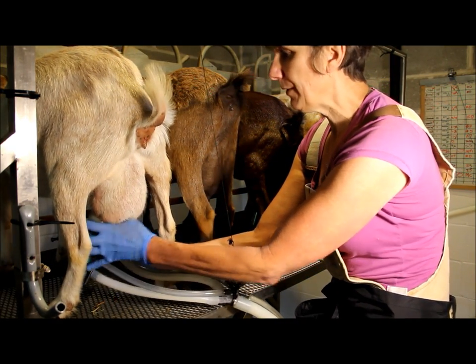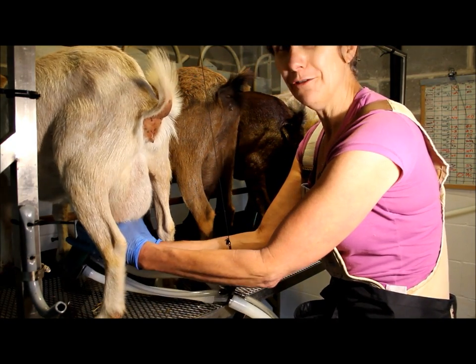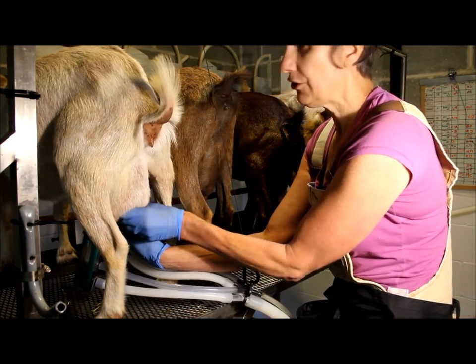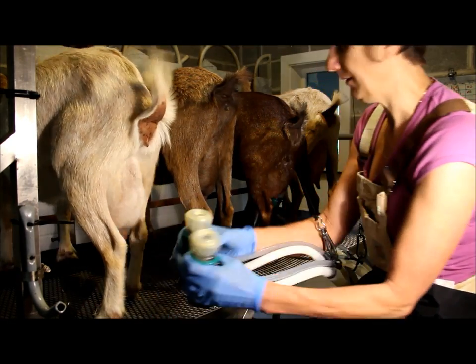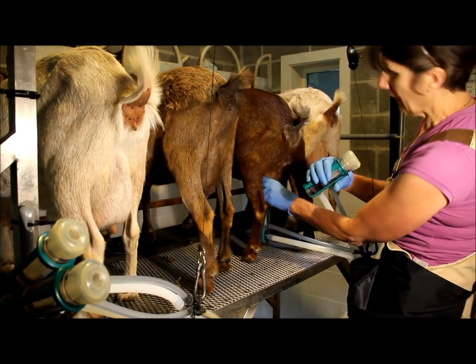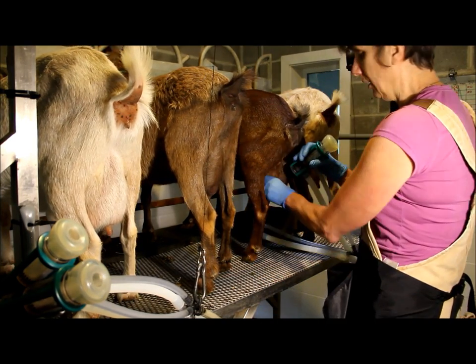Did you hear that slurp? That's because of this udder shape — which is why on a linear appraisal that's penalized. It's not good for hand milking and it's not good for machine milking. Other than that, she didn't milk like a very dairy doe. Nigerian Dwarfs are obviously going to milk out much quicker than the larger gals.